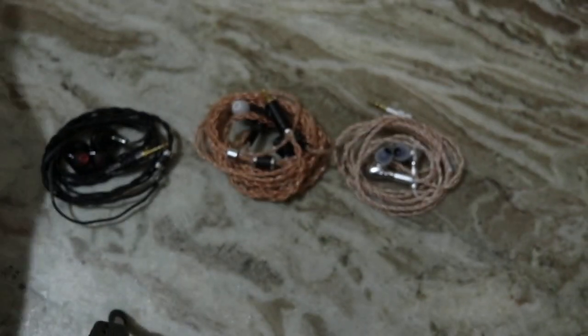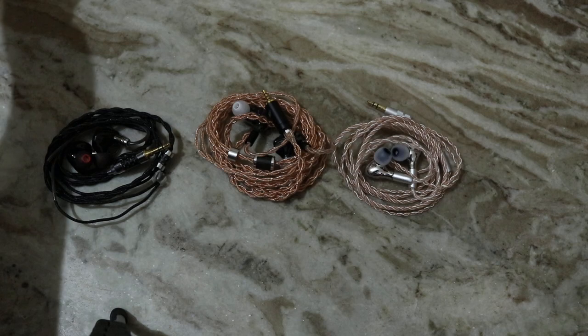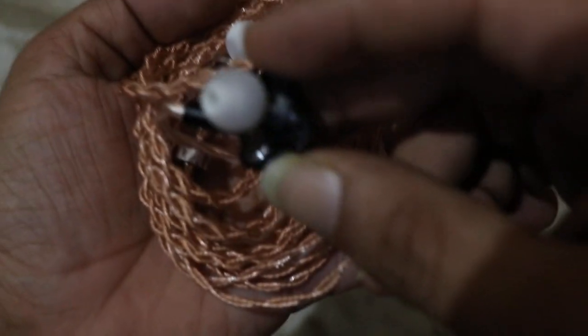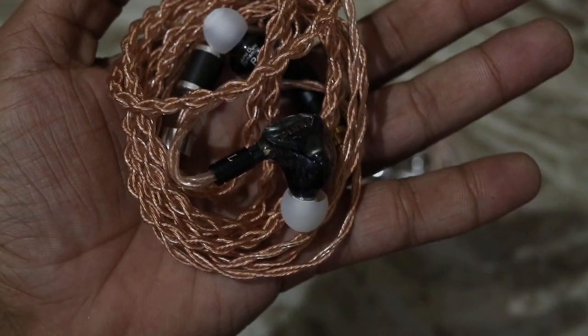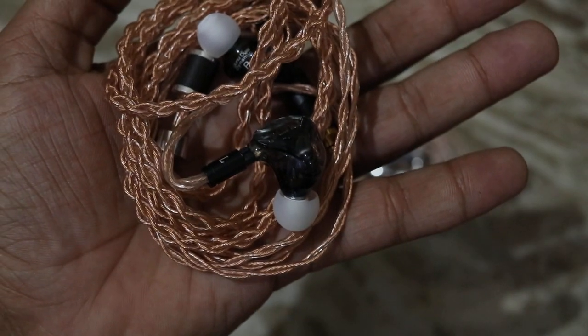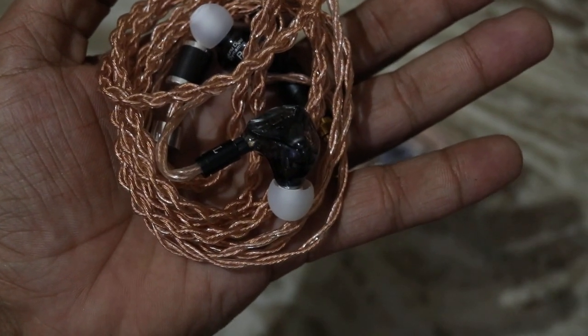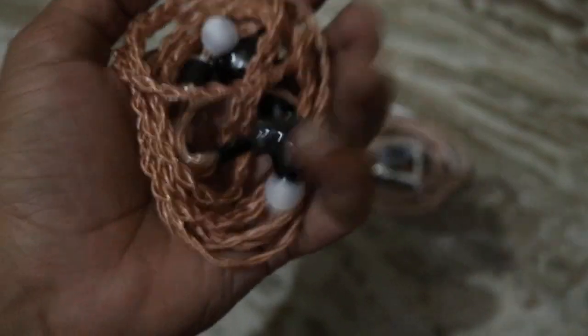Starting with aesthetics and fit, the most comfortable earphone in this lot is the DM480. It has a semi-custom type design and fits pretty well inside the ear. The cable is just okay, but as far as fitting and overall ergonomics are concerned, I find the DM480 to be the best.